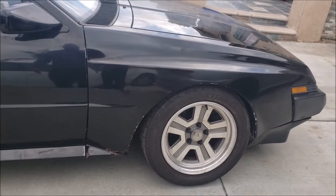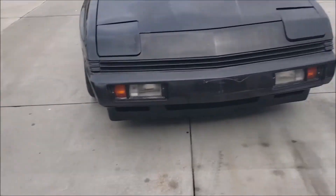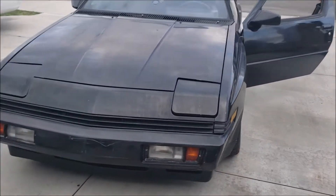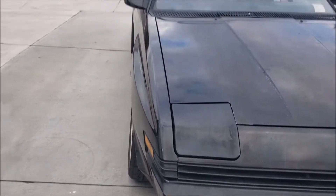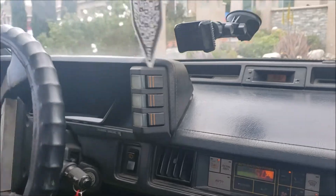It definitely toed in a lot and the camber was crazy too. You can see one side is definitely toeing in. All right, you ready? Let's go — we're leaving the house to get an alignment.